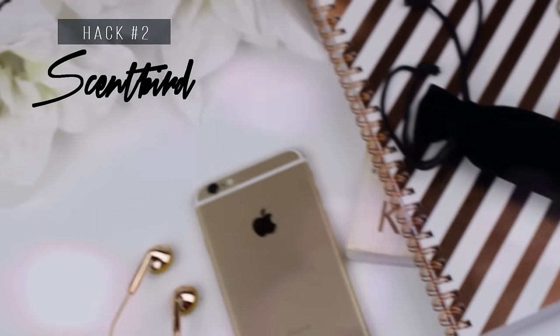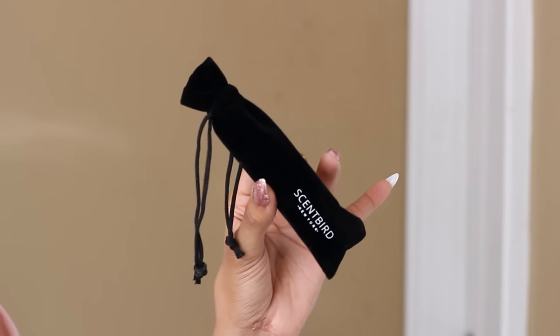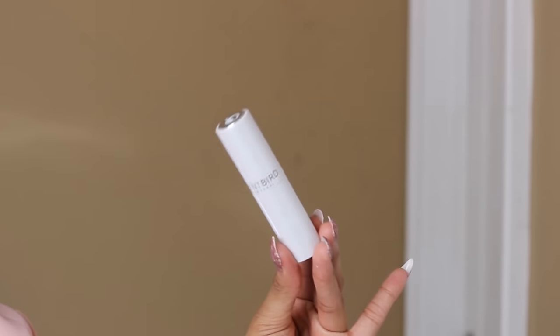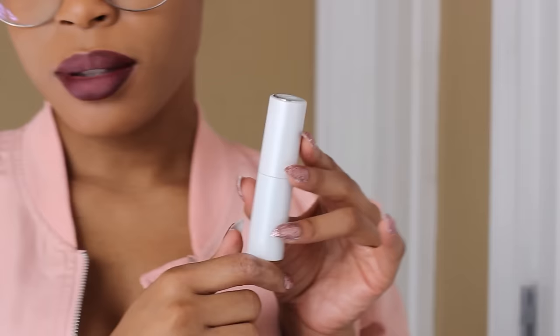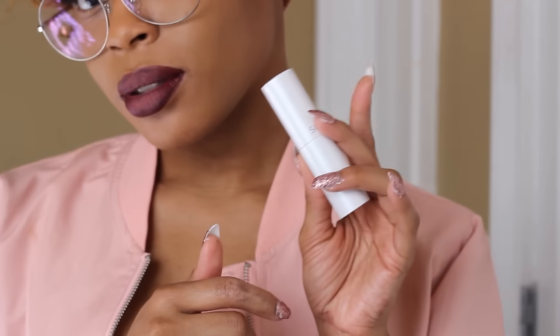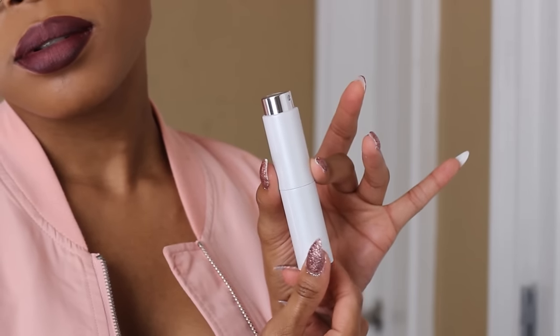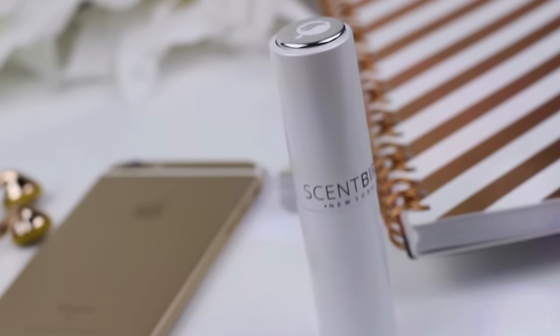So the next hack is Scent Bird. For those of you who are not familiar, Scent Bird is a super bomb monthly perfume subscription service where you pay only fifteen dollars a month for a 30-day supply of a high-end perfume. How it works is you take a quiz and Scent Bird figures out your fragrance personality — what you like, just the way you like to smell — and based on your results they send you your monthly fragrance. You can also queue your fragrance for the next month, so if you're interested in a particular fragrance you can get that instead.